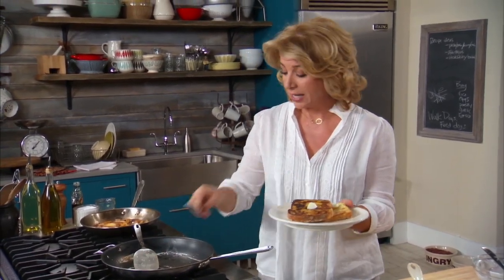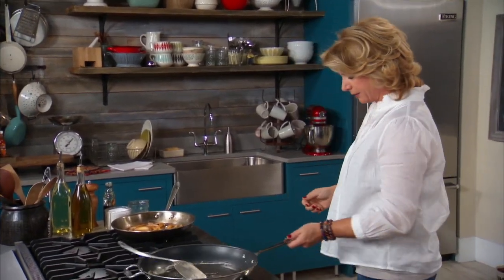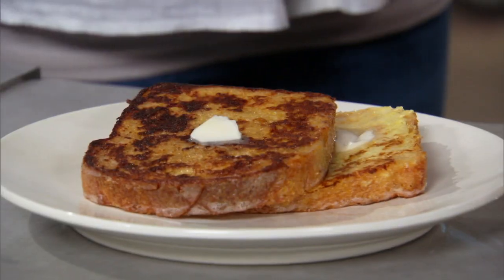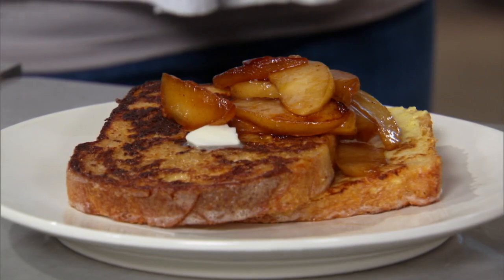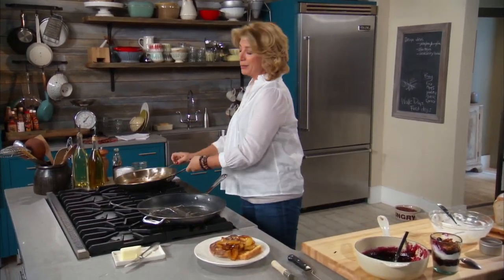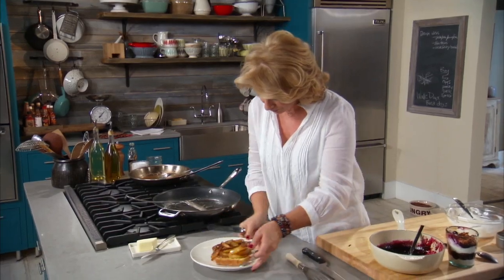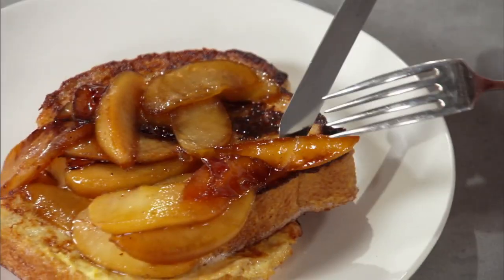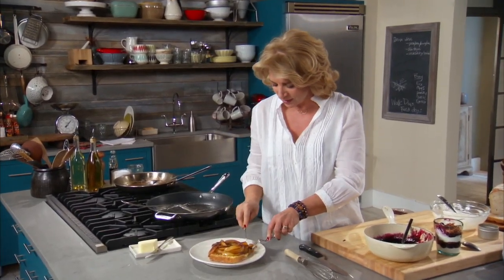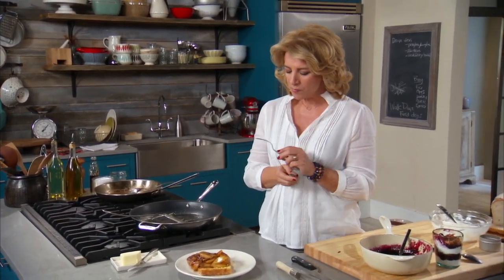We've got our beautiful apple maple mixture. I sort of kid myself into thinking — or maybe it's not kidding — that I've got fresh fruit here that I started with. So there's a spectacular breakfast. Would it be a happier plate if it had salty bacon next to it? I don't think I could argue with that, but I really don't think you're missing anything by not having bacon. Here's what I want: a little crisp on the outside, a little soft in the middle, a little caramelization from those apples. Mmm.